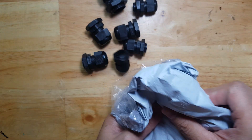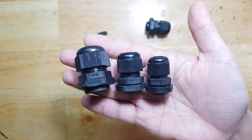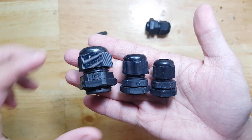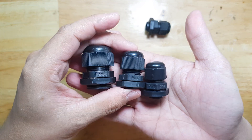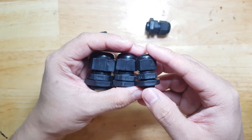In this video, I want to discuss cable glands. Cable glands come in different sizes, so depending on your application, you can select the right size for it.